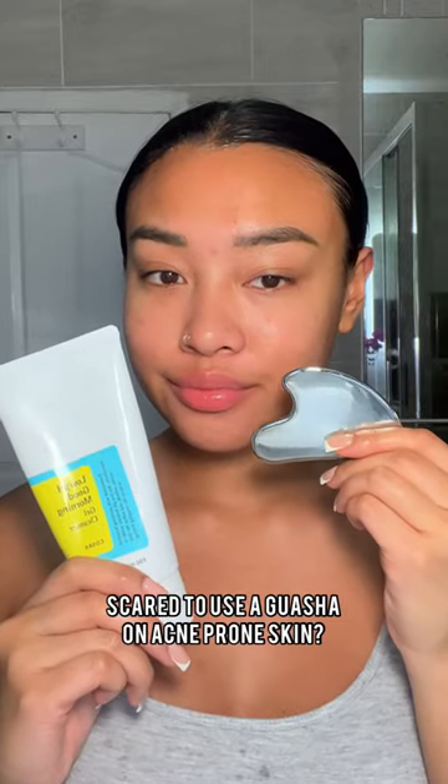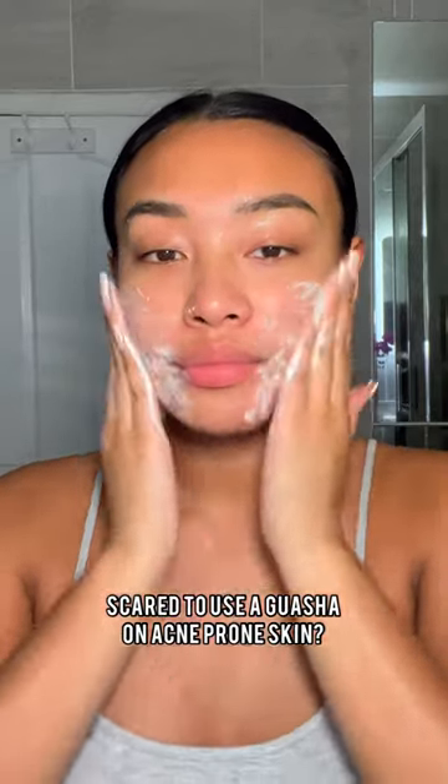If you're acne-prone like me and you've always wanted to use a gua sha on your face but you're scared of breaking out, try this: instead of using an oil when you're cleansing at night, lather up your face wash and use that as a replacement for an oil to glide your gua sha over your face.